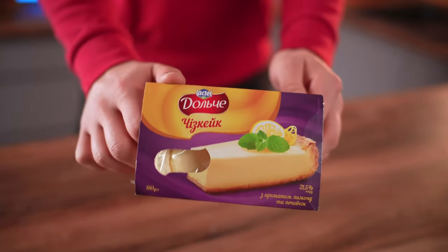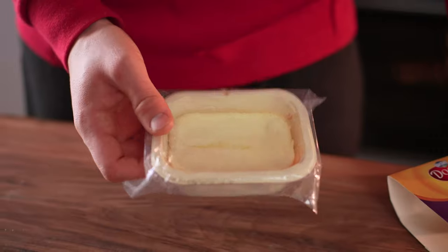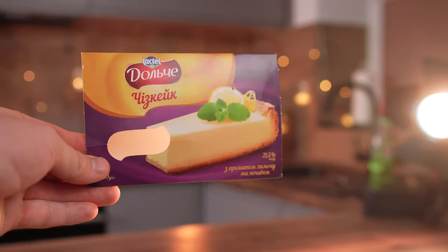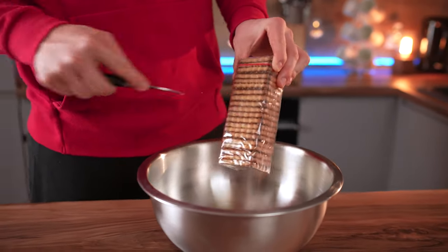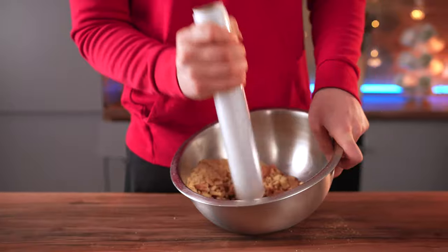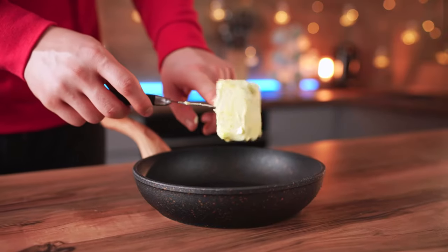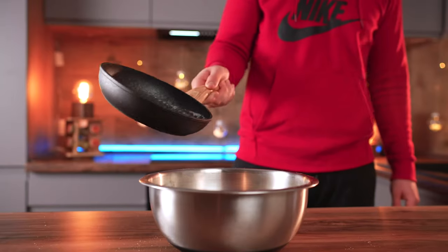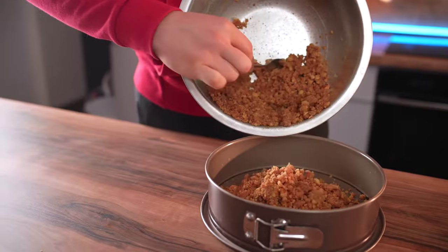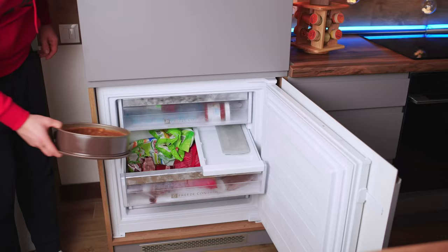The last one for today is this cheesecake. On the packaging we see a beautiful piece — let's open it up. I really feel like we were deceived again; compared to what's on the package, it's quite flat. But it tastes good, so let's try to repeat the image. Open up some cookies and pour them into a bowl. Break them up so that we get crumbs. Throw a piece of butter into the frying pan, melt it, and pour it onto the cookies. Mix that up, pour this into a springform cake pan, form the walls and bottom with our hands, and send the cookie crust to the freezer.